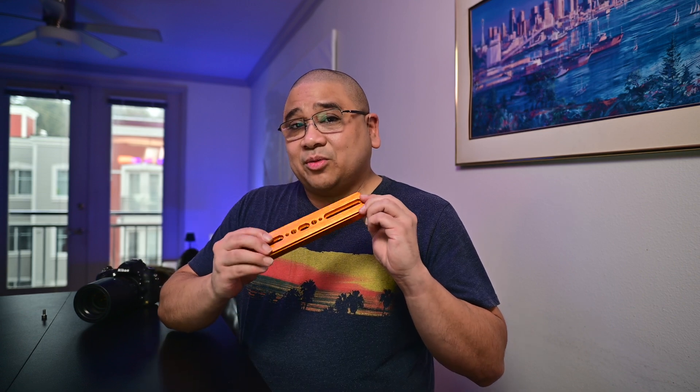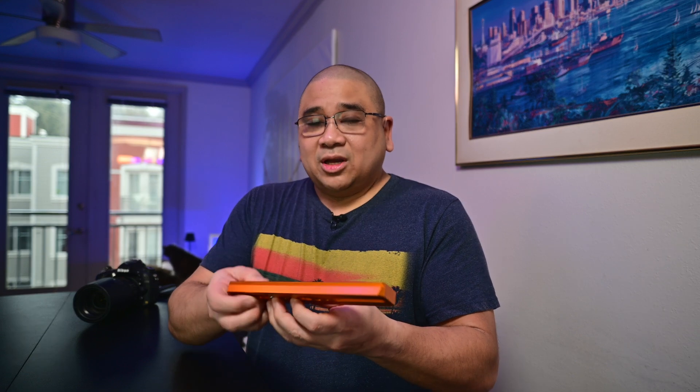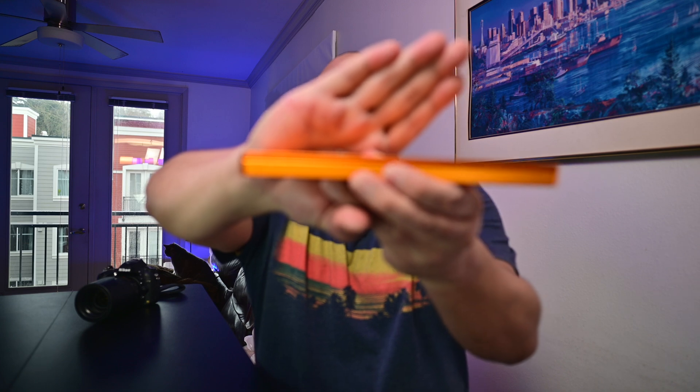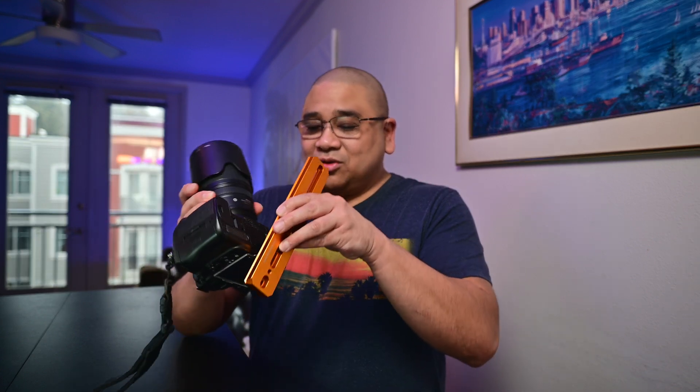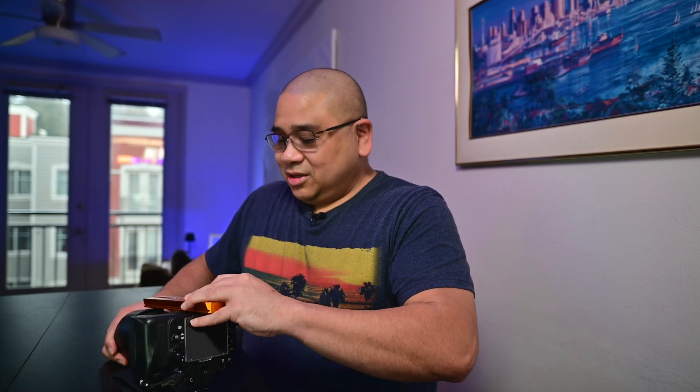What you're going to need is a vixen-style dovetail plate — you can get them on Amazon pretty cheap, it doesn't have to be fancy. Then you're going to need a quarter-20 screw, which you can get at a hardware store. Just make sure you get it at the length you need. Here's your DSLR — it just screws into the tripod bolt.